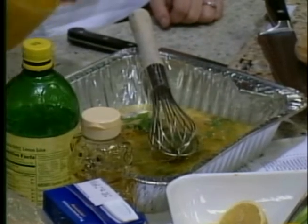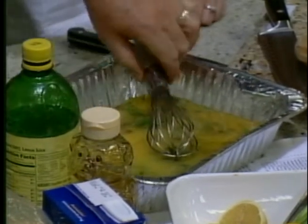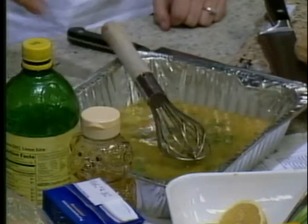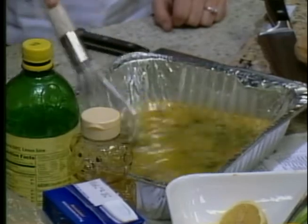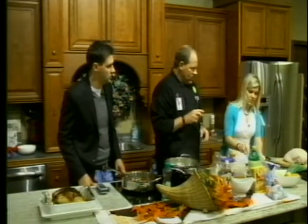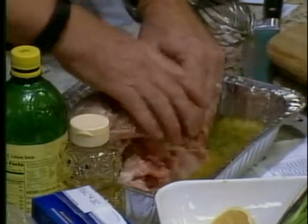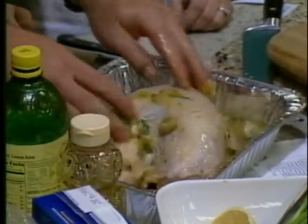And some orange juice — it smells delicious. We get that all mixed together, and I'm adding some olive oil, about a third of a cup of that. And then what we do is take our turkey breast, which has been washed and drained, and just put it in there and get it all coated and let that sit in there for a while and get all those juices in.